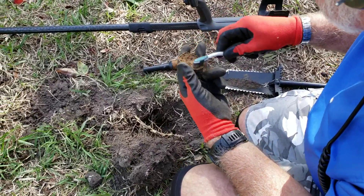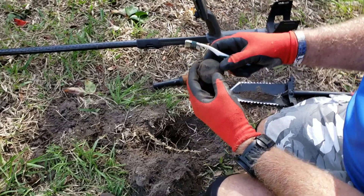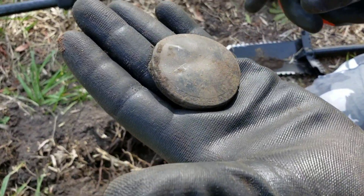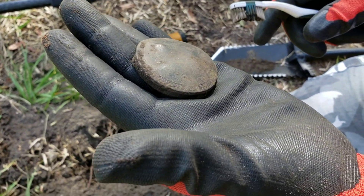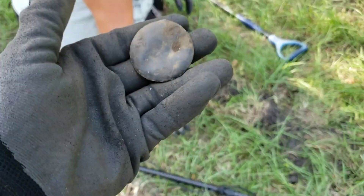Mr. Doug compact in the pocket for sure, that's a sweetie — I see the detail on the back of that. Mr. Doug, you're on fire sir, let's get to the relic.